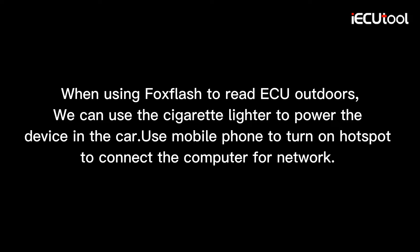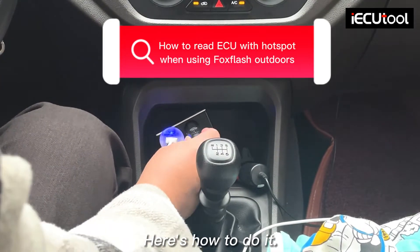When using Fox Flash to read ECU outdoors, we can use the cigarette lighter to power the device in the car. Use a mobile phone hotspot to connect the computer to the internet. Here's how to do it.